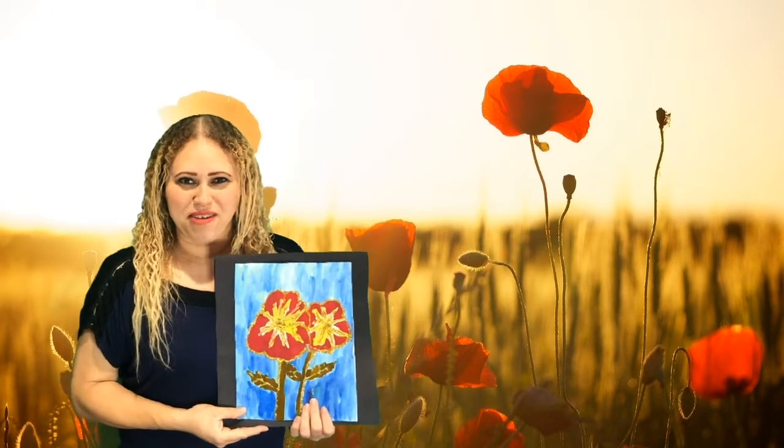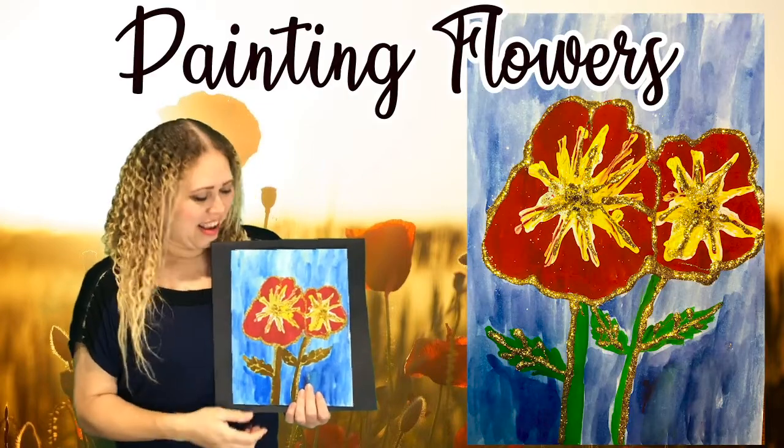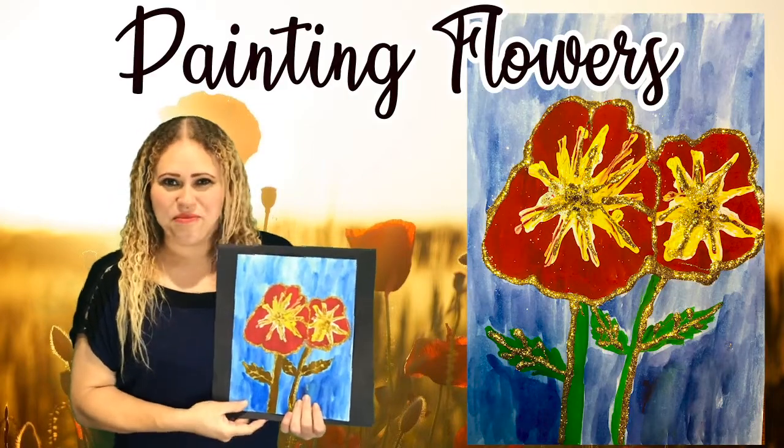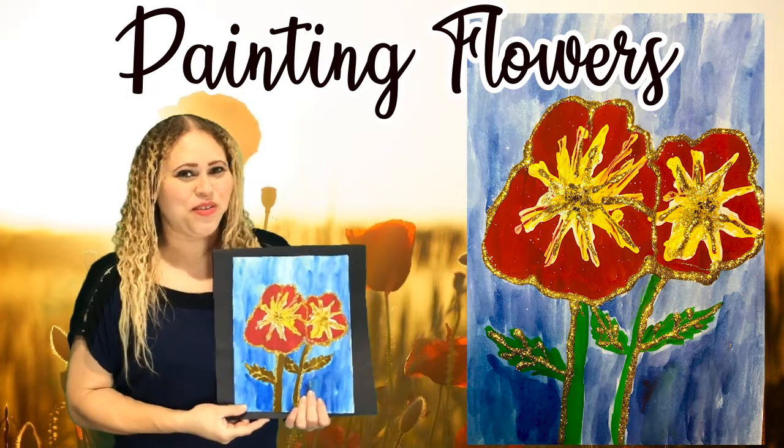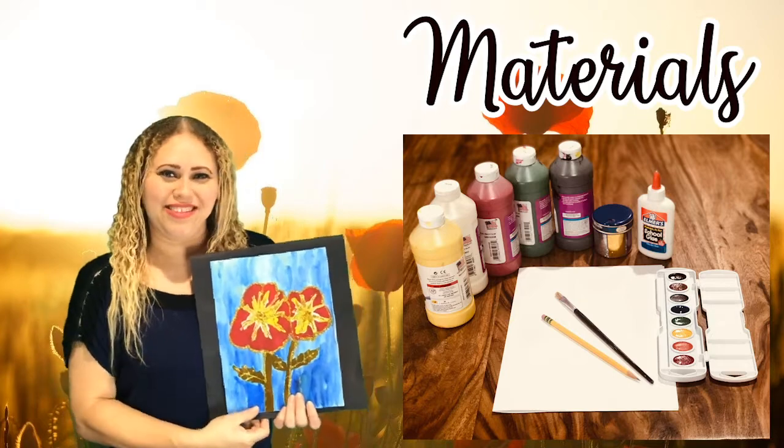Hi boys and girls, welcome back. My name is Azalaya. Thank you for joining me today. Today we are going to do this lovely art with some beautiful flowers that you guys can paint at home. There are a few things that you will need, along with glitter. So come along and join me and we'll get started.